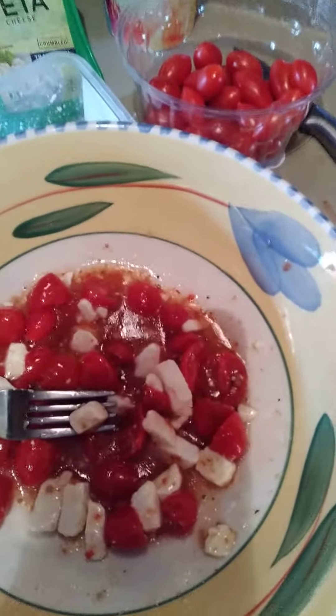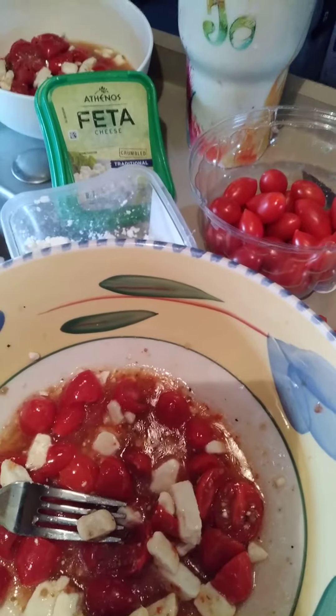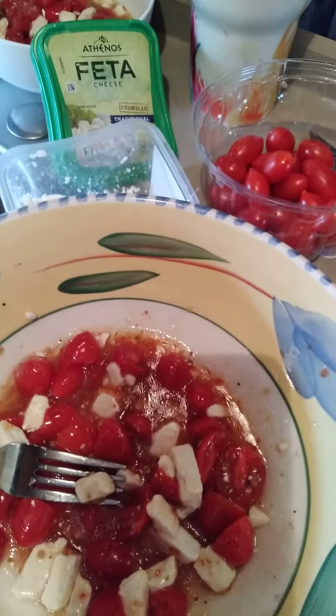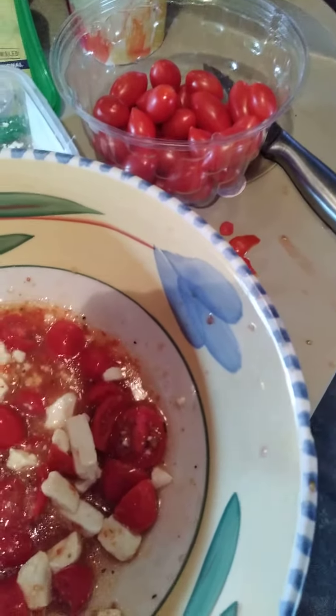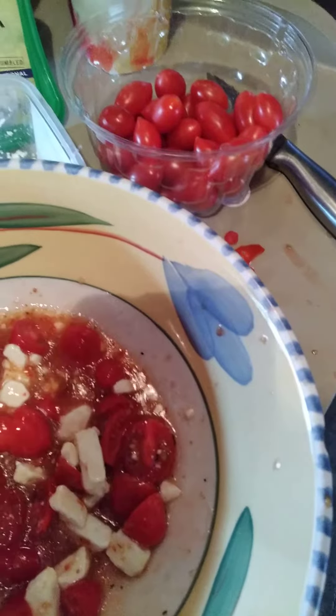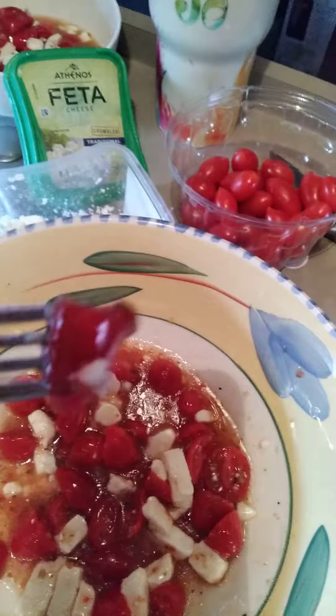I accidentally got last week a blue cheese crumble, which I didn't know it was. And I still ate it, even though I don't like blue cheese. And I thought something's not right — it wasn't feta cheese.